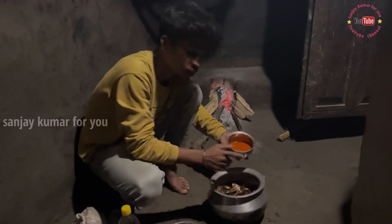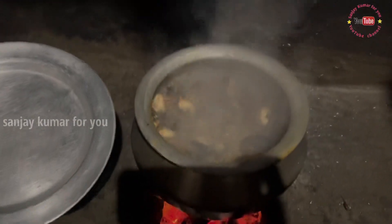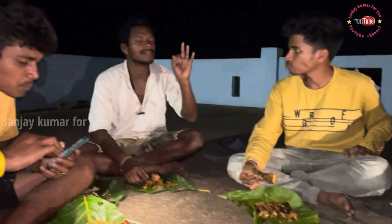Now, I am going to add it to the pan. Guys, wow! Did you see it? Super!